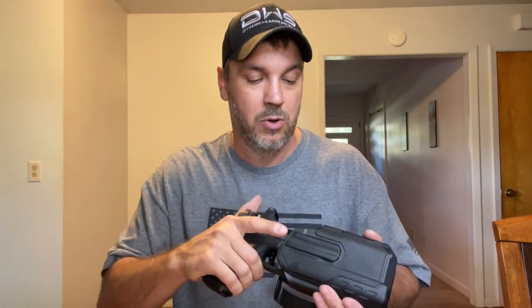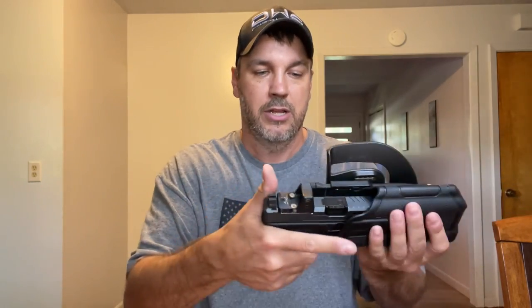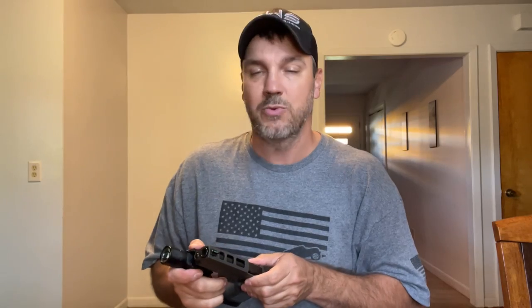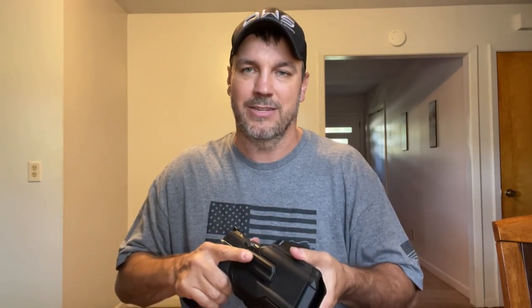A lot of holsters will fit, of course, Glock 19s — very popular gun. You push this down, it defeats the retention, and the gun comes right out. But let's say I'm done with my Dynamic Weapons Solutions Glock review and I want to move to a SIG X5 Legion, which I just reviewed the other day. I wish I would have had this holster. Now we have the X5 Legion — locks in place as well, then it comes right out. That one's a little harder to get out, probably because I didn't actually have it seated on.